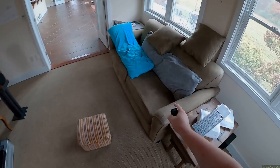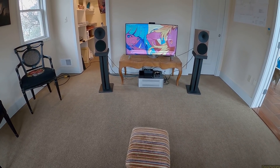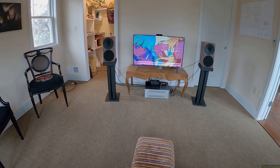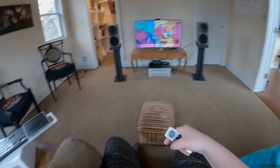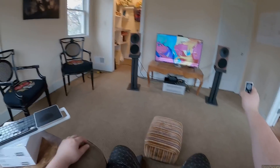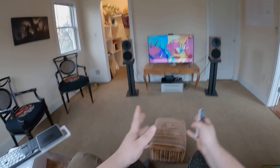When I put it there and sit back over here — this is music from Wardruna, Ragnarok, someone please write that in the comments — right here is where it sounds amazing. I'm now using Buchardt A500s in here, by the way.